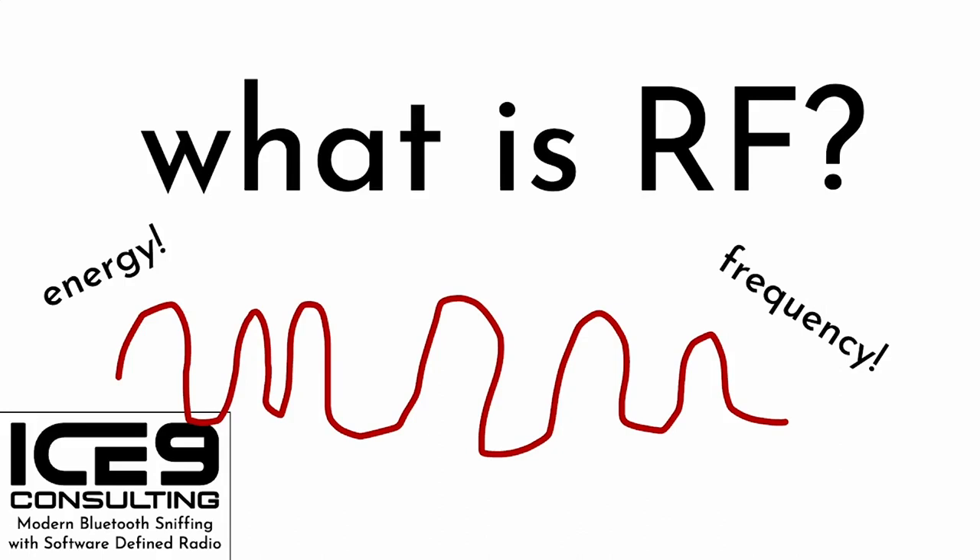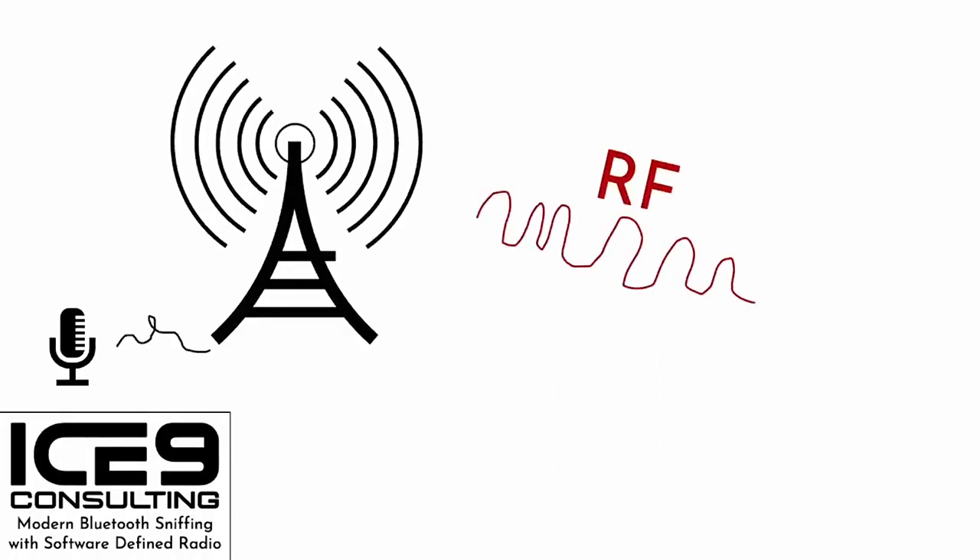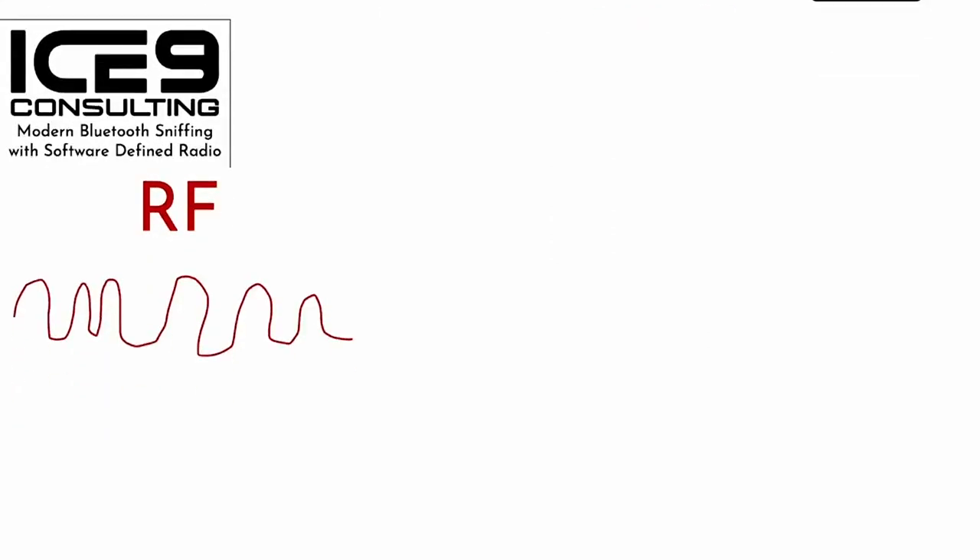We're interested in much lower-frequency RF — let's say about 50 MHz to 6 GHz, which just so happens to be the range of our SDRs. Let's build a model of a simple broadcast RF system. It all starts with an audio source like a microphone, wired into some kind of broadcast tower that emits RF on a specific frequency. That RF travels through the air to the antenna on some kind of radio, like a boombox, where the signal is picked up, amplified, and converted back into sound.